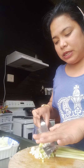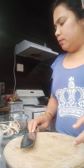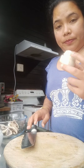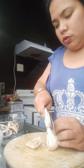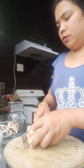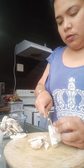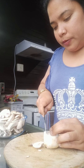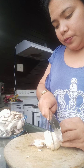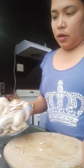So ayan pala — sibuyas pala to. Yung dahon ng sibuyas, pang toppings lang mamaya. Okay po, balik na po tayo. Ito na po yung mushrooms. I-slice lang po natin siya ng ganyan. Ayan na po — ganyan na po siya kadami.